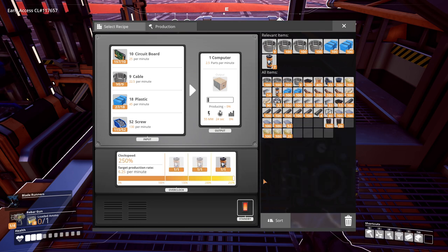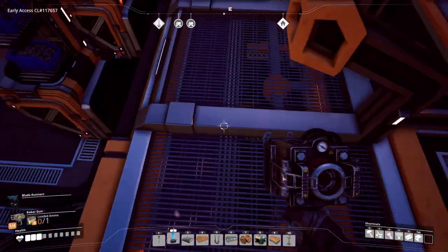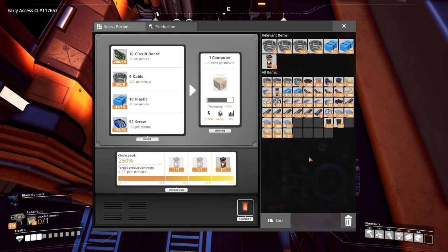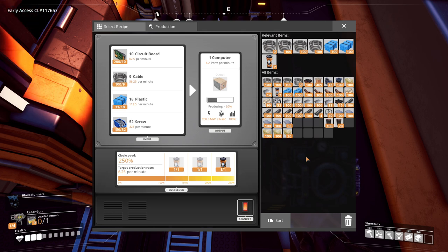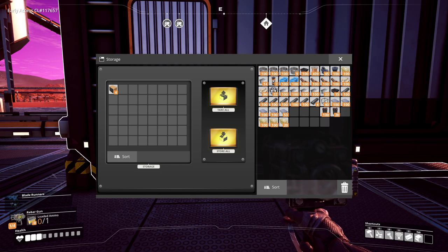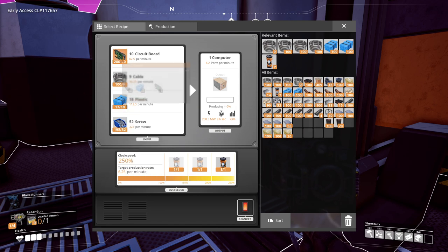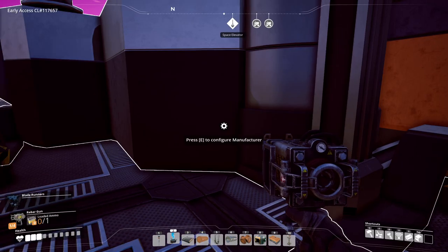We wanted to see what the power usage would be like — I'm expecting full grid collapse here. We're at 255 megawatts, which might be the highest running machine we've had so far. That's 238. Look how fast it goes now — that's how you build computers! Obviously overclocking it means other resources can't keep up. Plastic is already shorted — you need 62 per minute. That's definitely never going to keep up. I think I'm doing like 150 screws, so I'd have to increase it.